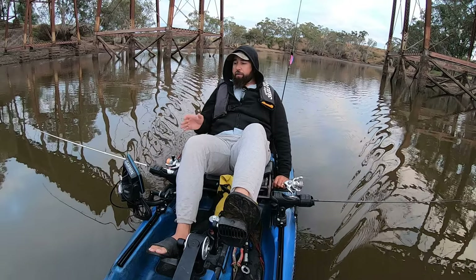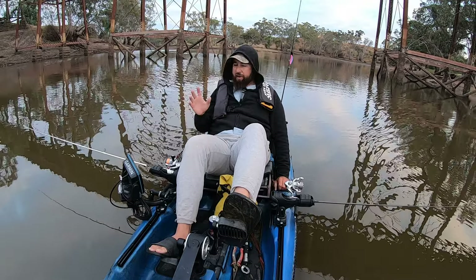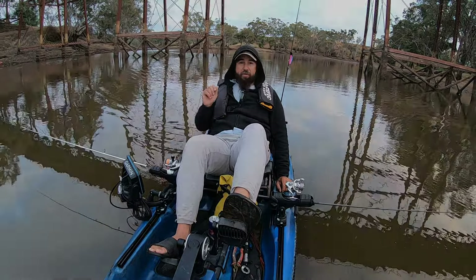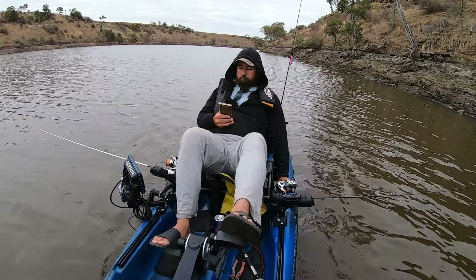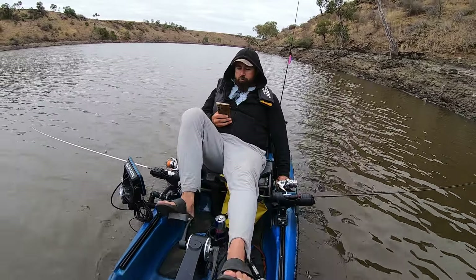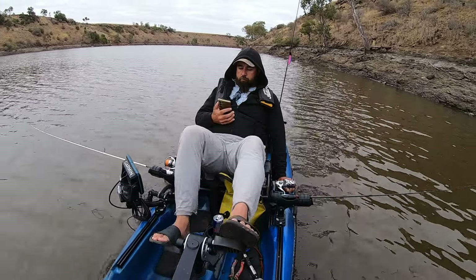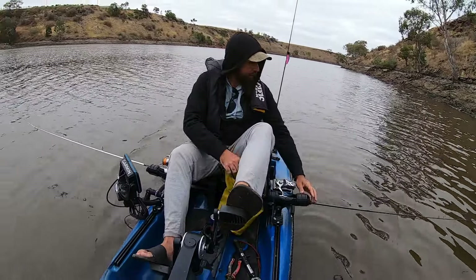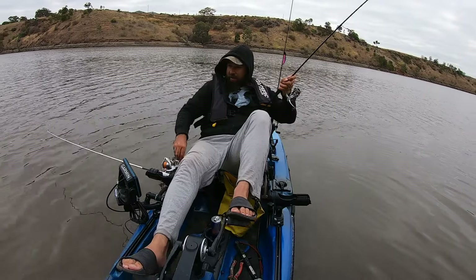With the cooler weather this week the water temperature has dropped considerably — we're looking at about 19 degrees at the moment. Previously we were in the low 20s, but 19 degrees isn't cold by any means. I usually find around 20 to 21 degrees fish are full of beans and full of fight. As is usually the case with trolling at Melton, not a lot happens early in the day — as you can see I'm a little bit bored, flicking through reels on my phone.